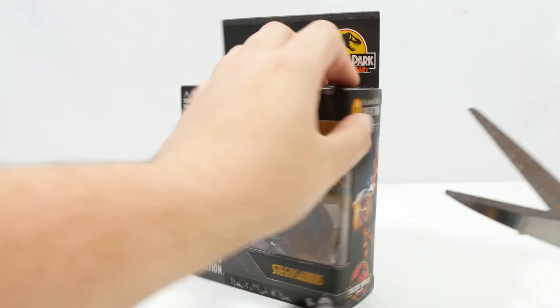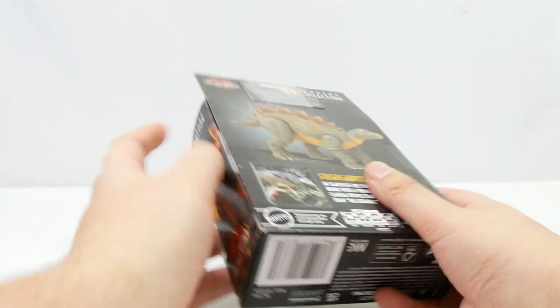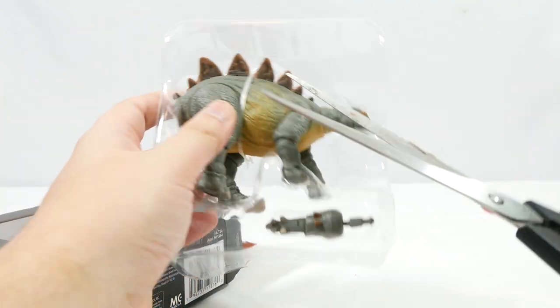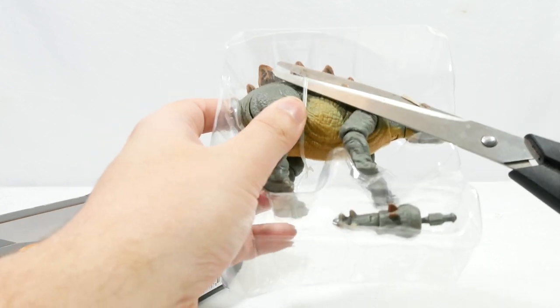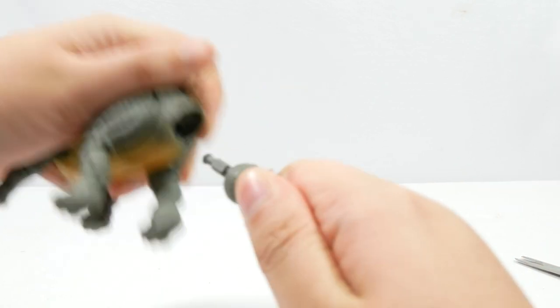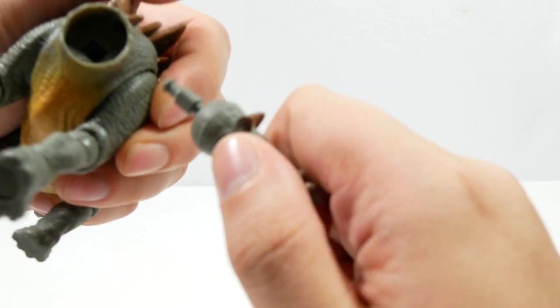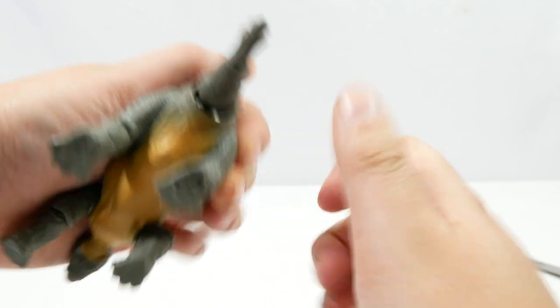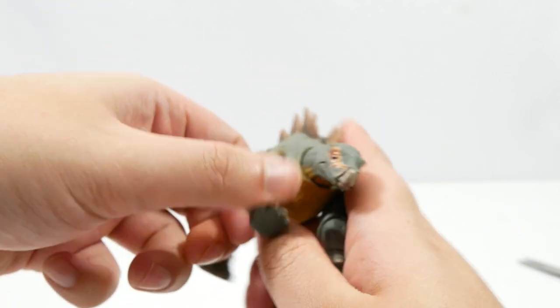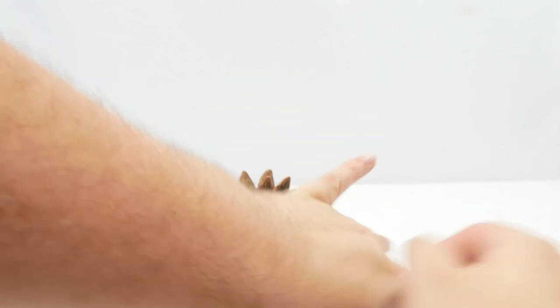This is one I've been looking forward to. I would love an adult Stegosaurus in the Hammond Collection line, but for now it's cool to get a Juvenile. Here we can see how the figure comes packaged — we'll just remove this plastic peg and get the figure out. The first thing standing out to me, before we even get it assembled, is the paint-ups on the spikes. They look particularly cool. The socket for the tail was in at an angle, but luckily I was still able to get it in. And there we have the Stego.